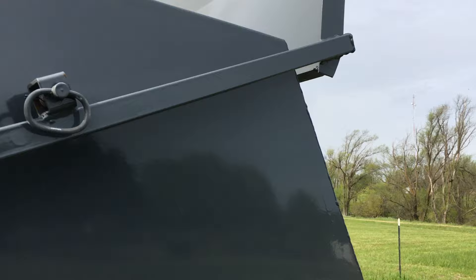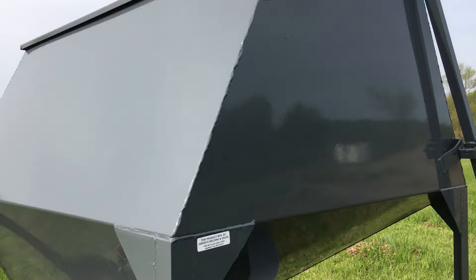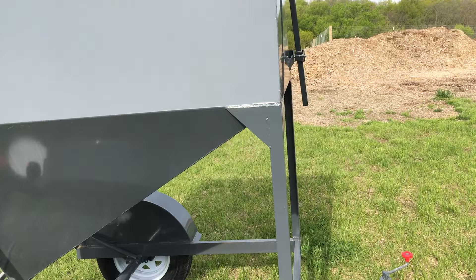When you want to close it, you just pull the handle and it locks up. It overlaps the top to help keep the weather, bugs, and everything out. I haven't had any moisture getting in at all.